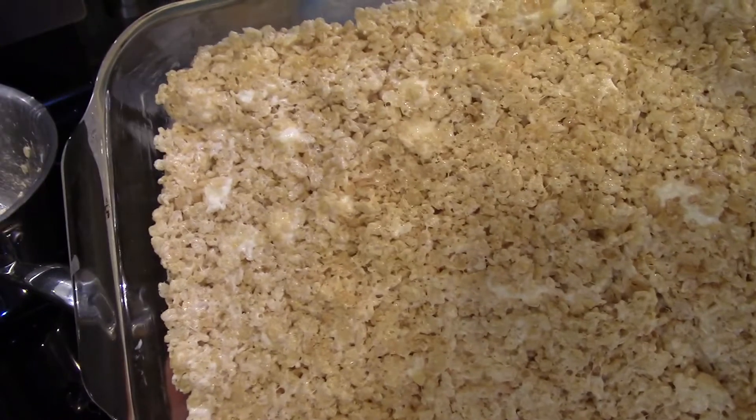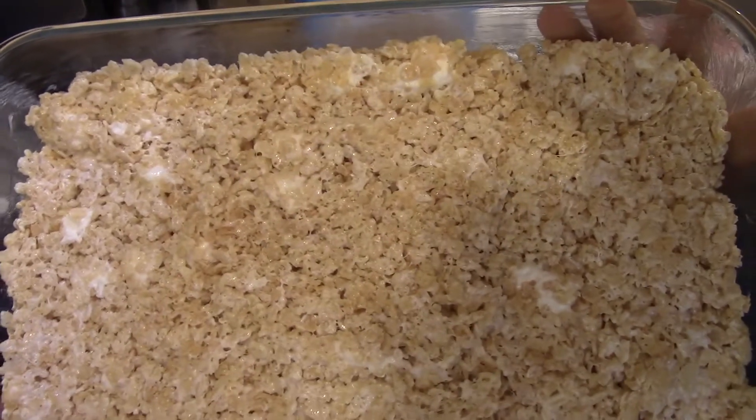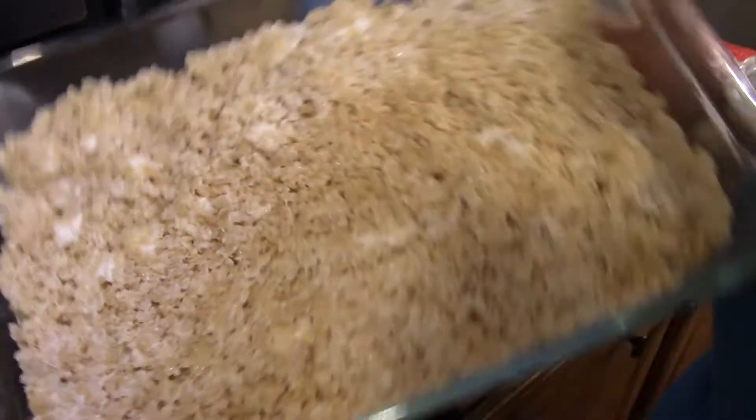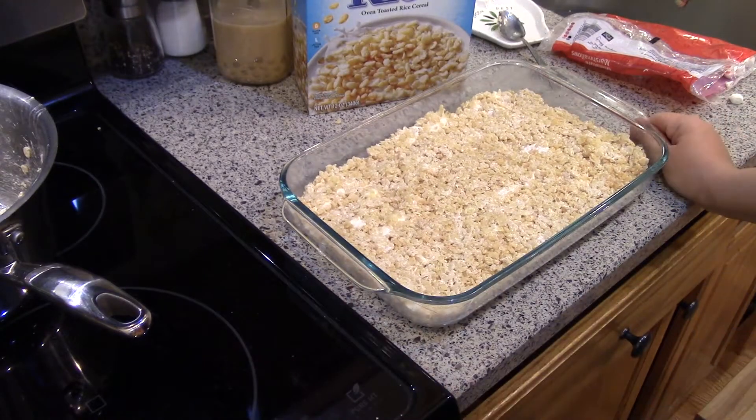That's what it looks like once it's all spread out. If you can see, there are little pockets of pure marshmallow goodness — that's my favorite part. Just let these cool, slice them into bars, and put them in an airtight container if they last that long. I'd love to hear what you like to add to your Rice Krispie Treats — leave a comment down below. Sometimes I add peanut butter. If there's a special way you make yours, I'd love to hear about it. I'll see you guys next time. Thanks for watching. Bye!